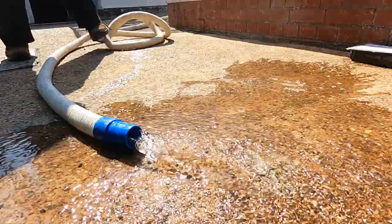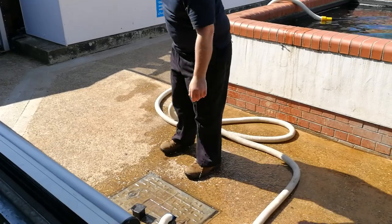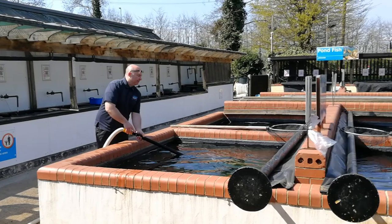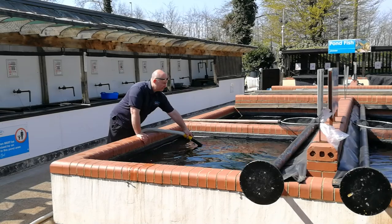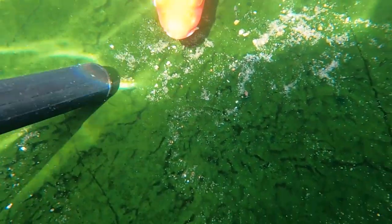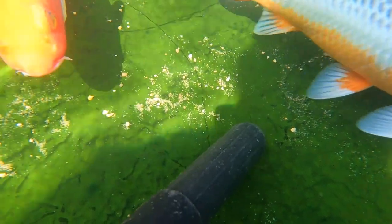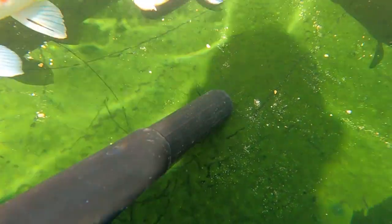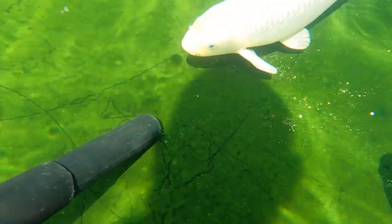Once you've got that running you can throw that into a drain, and then you can use the rigid pipe as a siphon for the bottom of your pond. No electrics, nothing that can get blocked up, dead simple. You can use this to get any sediment, any uneaten food, or any of the fish waste off the bottom of the pond, and it's giving you a water change as well — ever so simple.